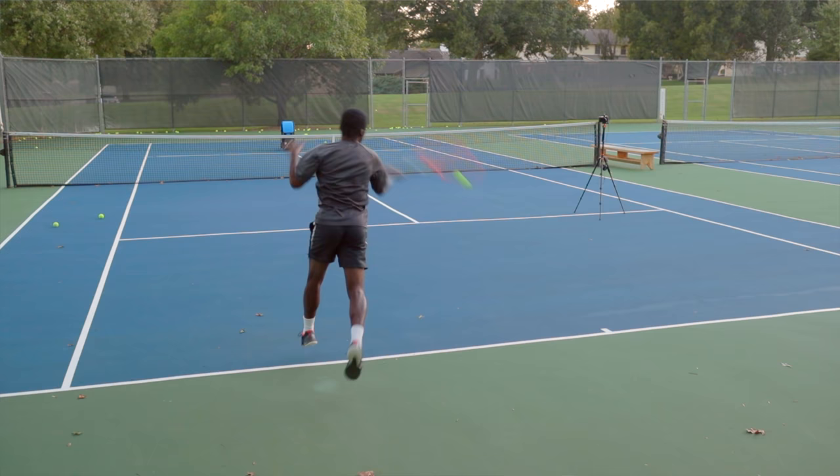Think about it — do you worry about tying your shoe? No, because you've done it probably a billion times by now. You've tied your shoe so many times that you never think about it, and that's why you're so confident. If someone put a gun to your head, you'd say no big deal — you can tie your shoe even under pressure because you've done it so many times. That's the goal with your forehand shots.